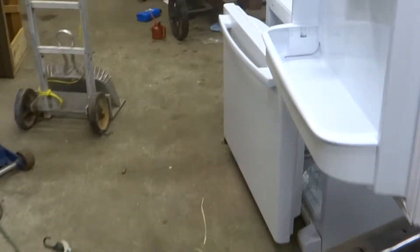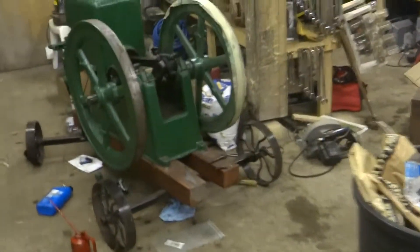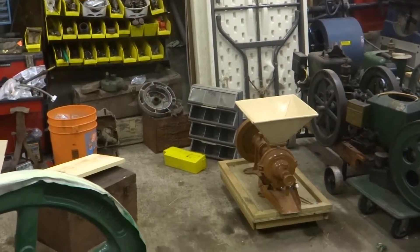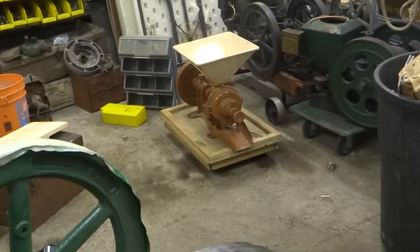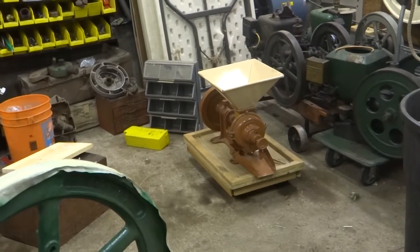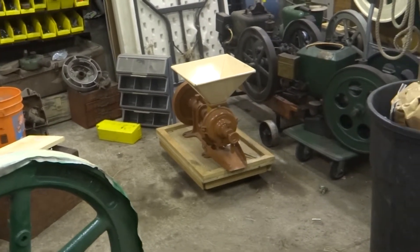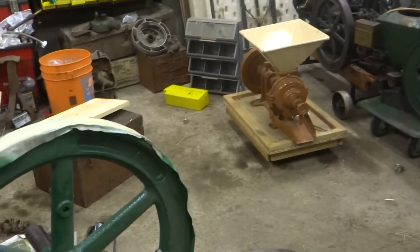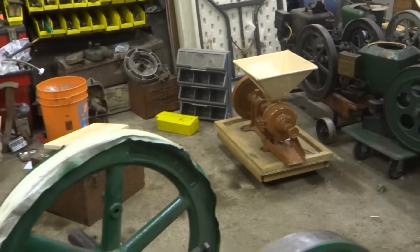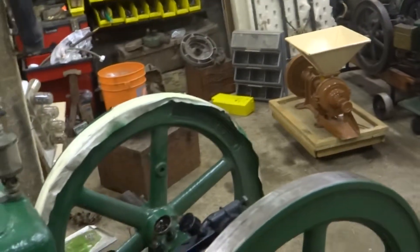The last time that unit ran was our show last June — I actually took it out and ran it. When I tried to fire it up this year to put on this grain grinder, the coil was bad, the spark plug was bad, the points were dirty, and the check ball was stuck — which is no big deal, but I had to fix all that. Now I'm just letting it run out the tank of gas that's in there, and hopefully it'll behave itself.